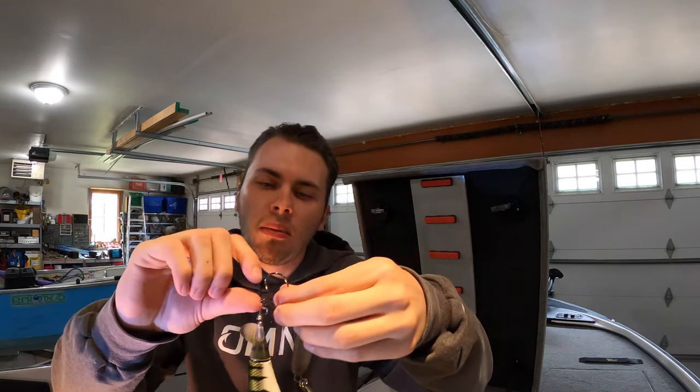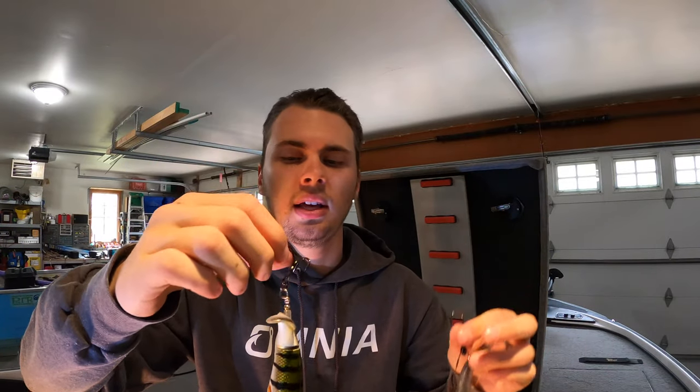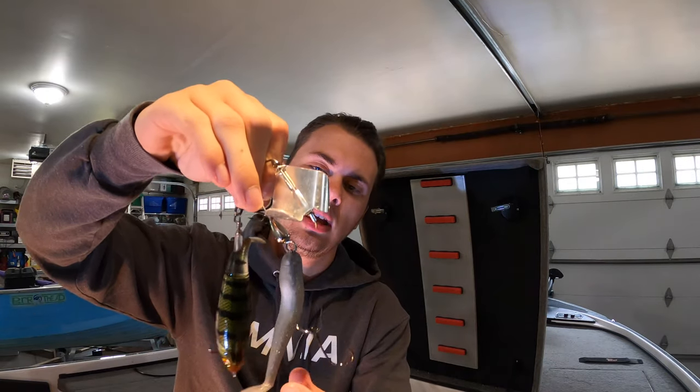Last up is topwater — everyone loves a topwater bite. I put these in the same category even though they're different lures: a River2Sea Whopper Plopper and a Strike King Sugar Buzz popper, paired with a Z-Man Diesel Shad. I like throwing the popper in colder water temps because you can pop it and kill it. If a cold front comes through and they were biting the Whopper Plopper, switch to the popper — and vice versa if it gets too warm.